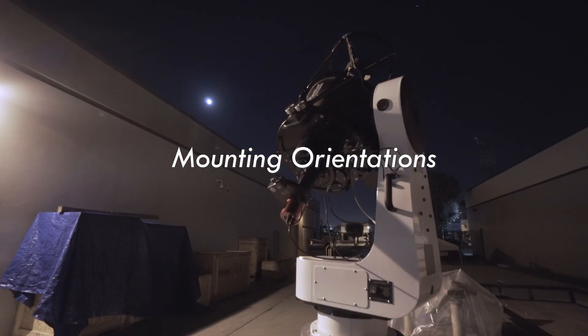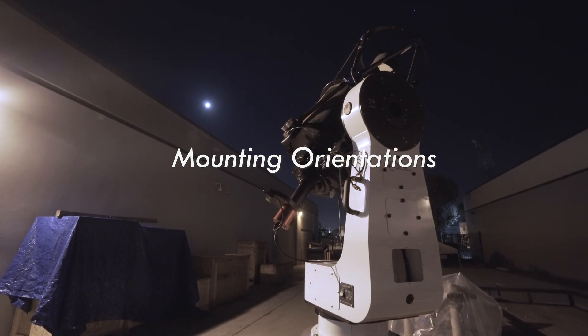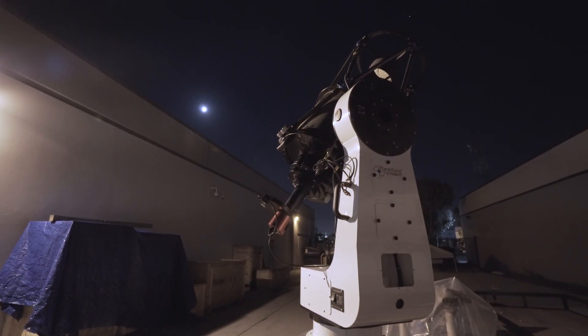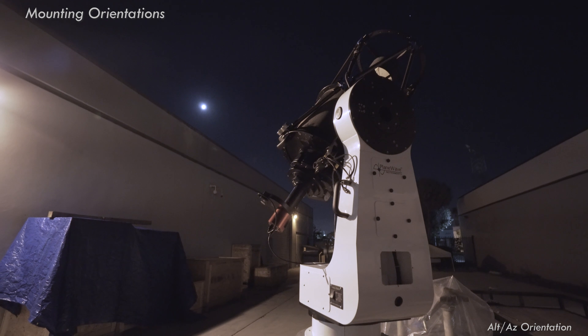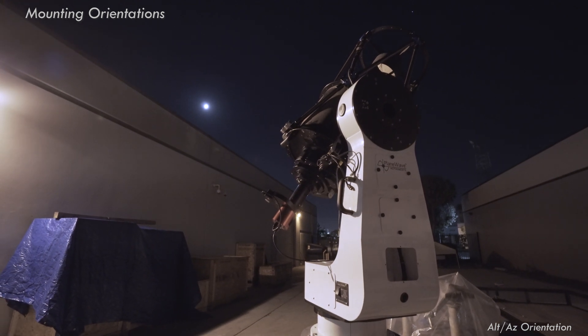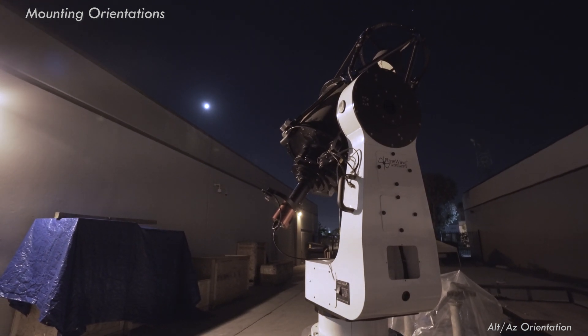The L350 mount can be configured in one of two orientations. First, an Alt-Az configuration as seen here with a CDK14 on the L350. Safely utilize multiple people when lifting the L350 for Alt-Az orientation.